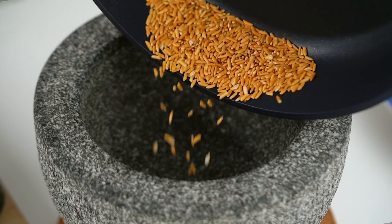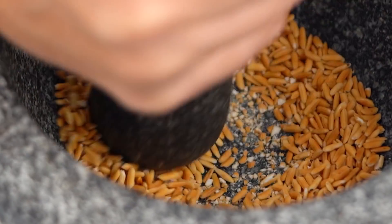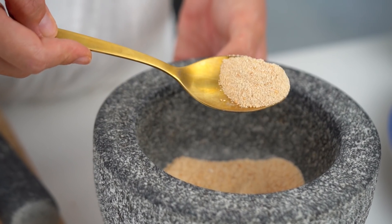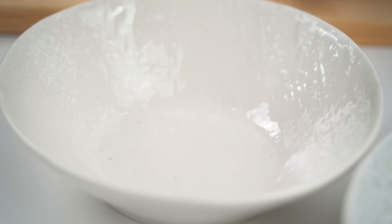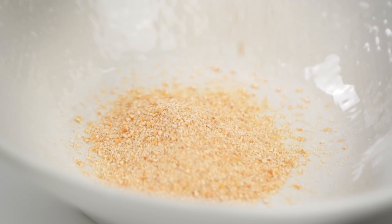Now we want to grind them up. This is the kind of situation you're after — a really lovely, toasty, nutty kind of powder that's going to do two things: give us a lovely flavor, but also thicken up the dressing and really get it clinging to all the salad ingredients a little bit later on.